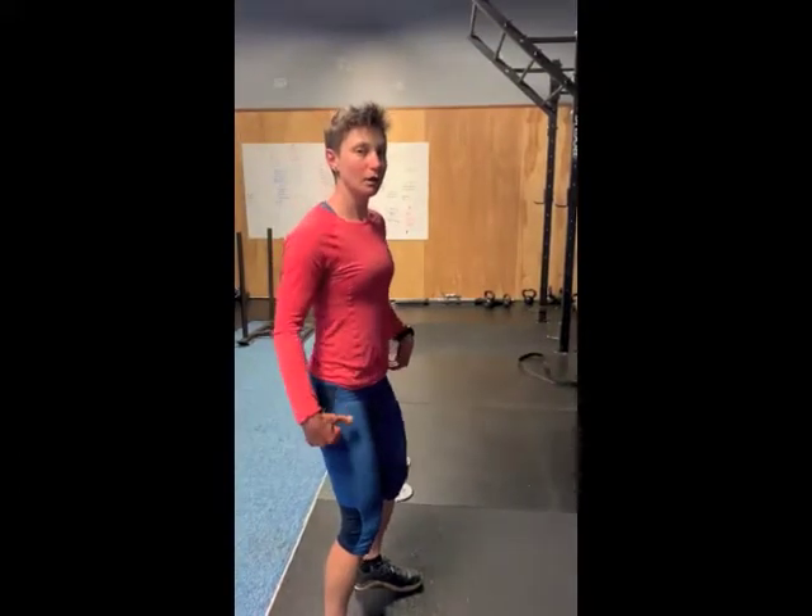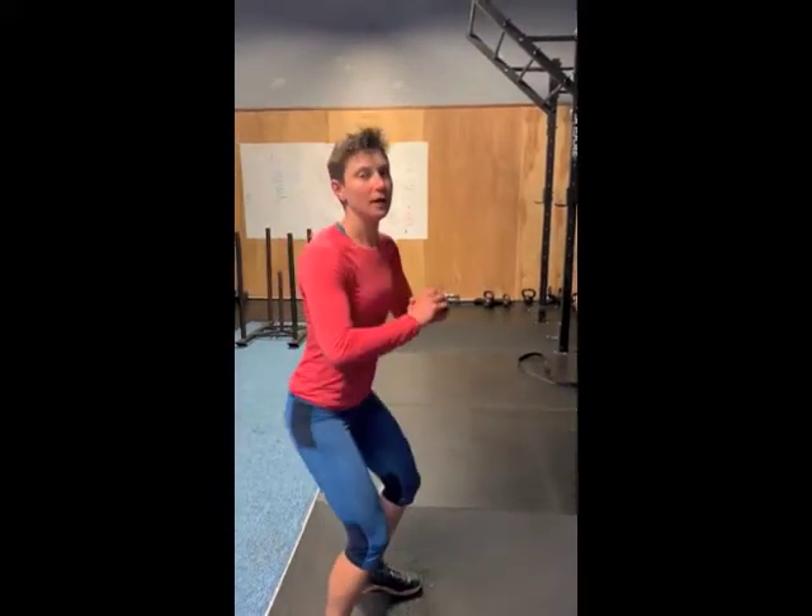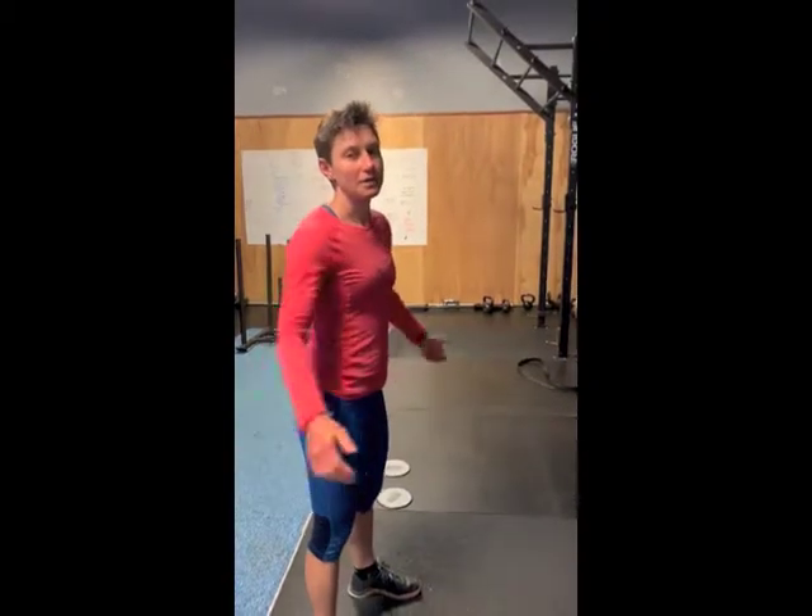We want to be shooting to be parallel or just below parallel. We don't need to be getting really, really low with these. So let me show you a couple more examples.